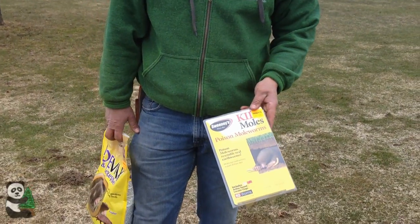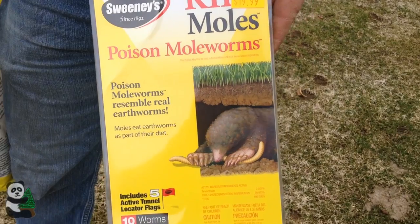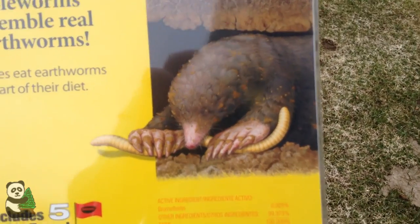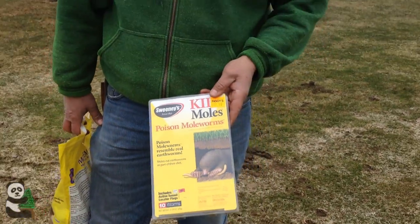The other thing I like to use is these poison mole worms. Being carnivores and eating the worms, these actually have a toxin in them that when they ingest the worm, it'll kill them.